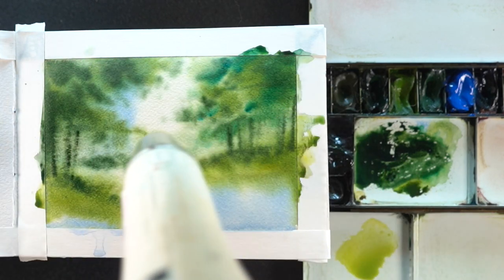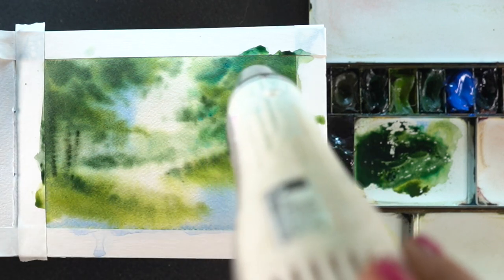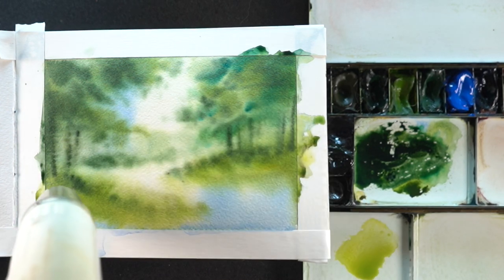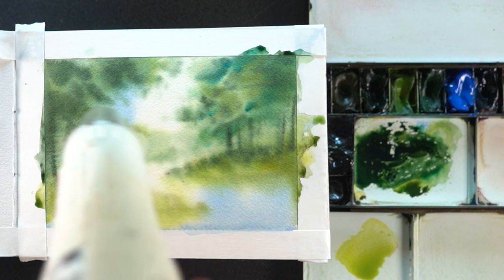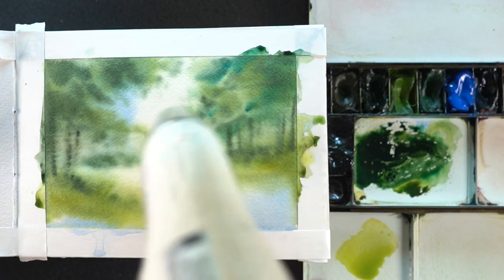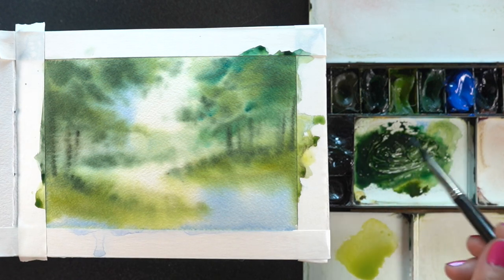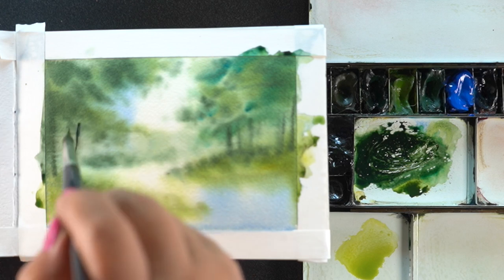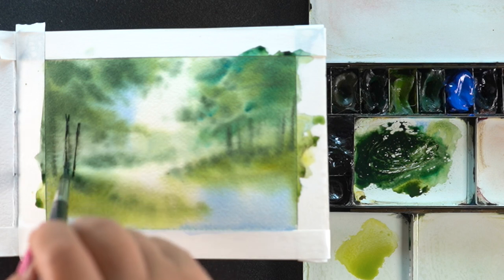I've got my heat gun out to dry it so I can add in some very crisp details. When I'm out painting plein air, I don't have a hairdryer with me. I was joking with a lady who walked by — she was also a watercolorist — and she said they need to have a plug out here in one of the trees so you can plug in a hairdryer. What I actually needed to do was just be patient, lay the painting flat, and give it a good half hour. But I didn't want to — I wanted to keep painting. So I'm going to have a better strategy next time.